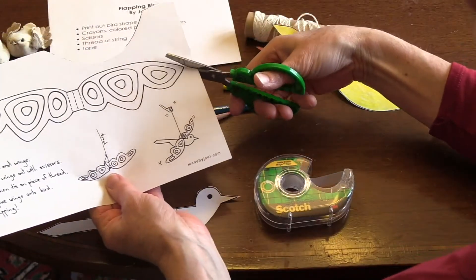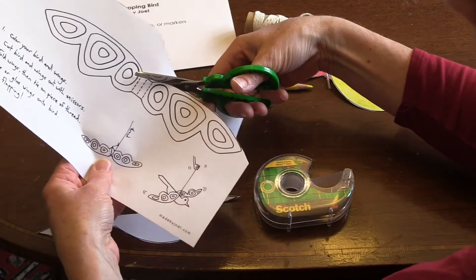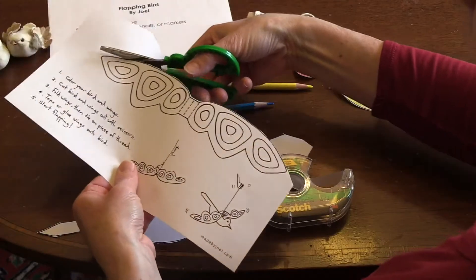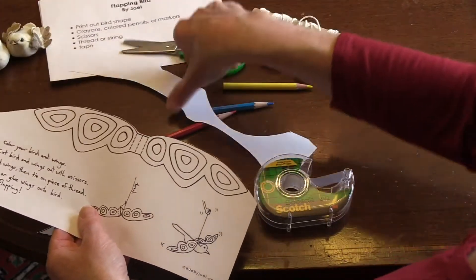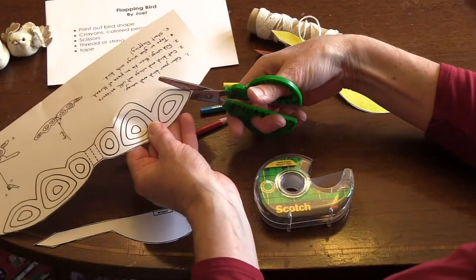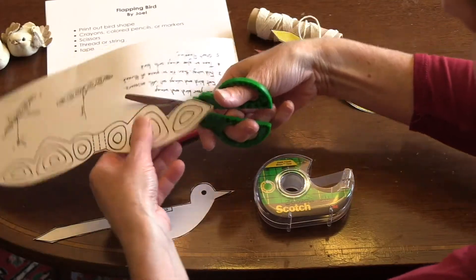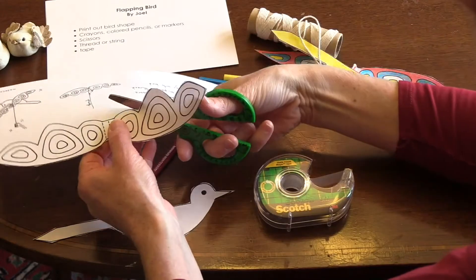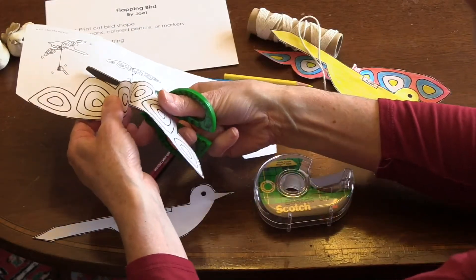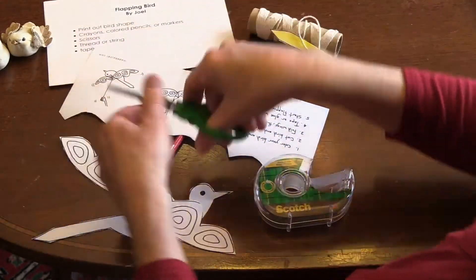And then you will cut out the wings as well. Start on the edge, then go down and around and up, all the way to the end. Cut off the extra scraps so that you have an easy piece to work with. The wings go up and down so the bird can fly nice and fast. And now I have my wings.